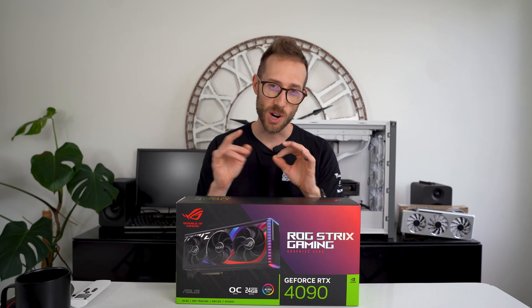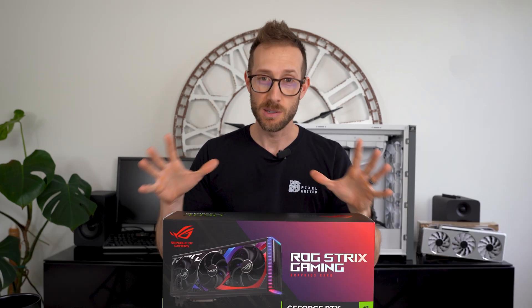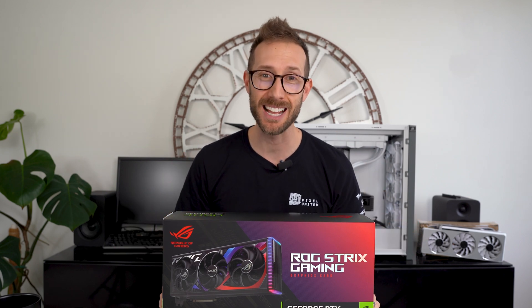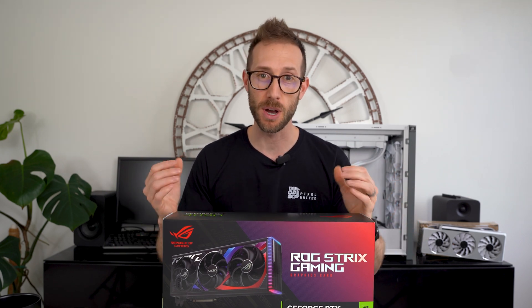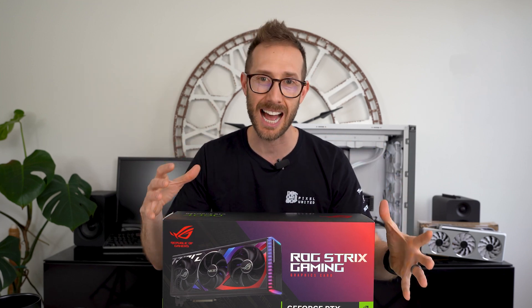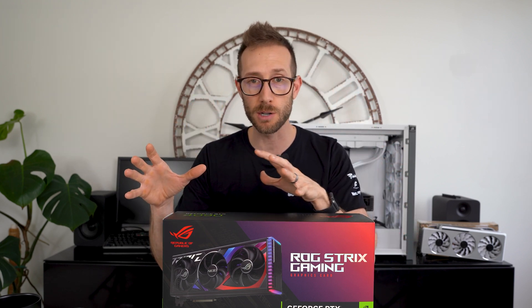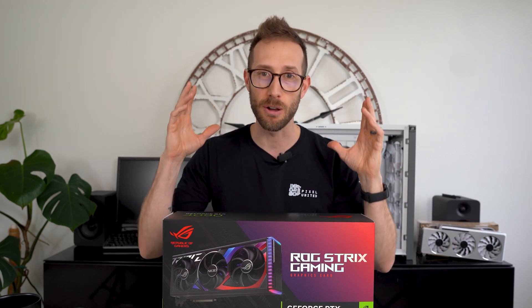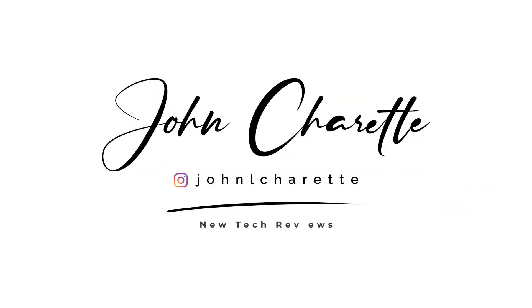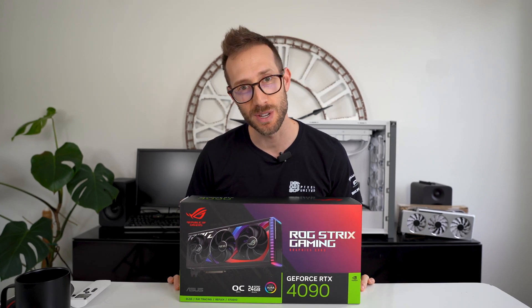Hey, what's up, John Charette here and today we are reviewing this Asus Strix 4090 GPU. It's been a little while — I had a hard time getting my hands on one but I finally picked up a used one. I'll do a full unboxing, we'll look at the card, the size, how it compares to other cards, I'll do some gaming benchmarks, workstation benchmarks, we'll look at the lighting, and I'll give you my full review. Welcome back — if this is your first time here, I like to review new tech; right now we are looking at GPUs.